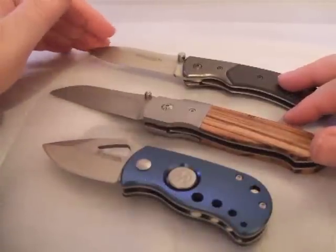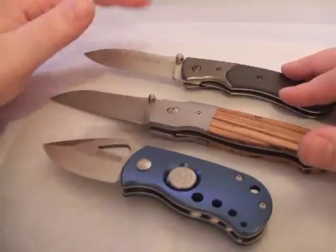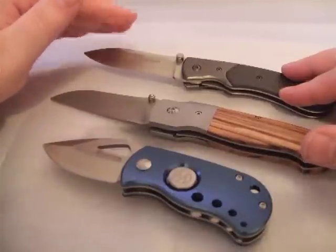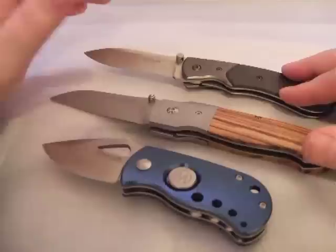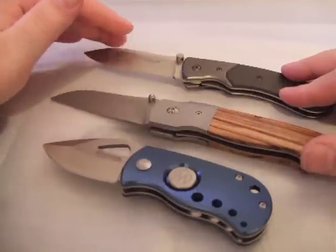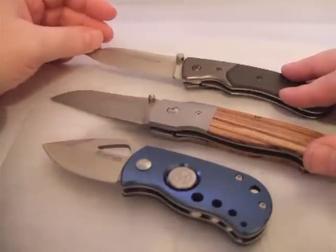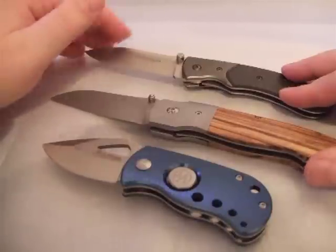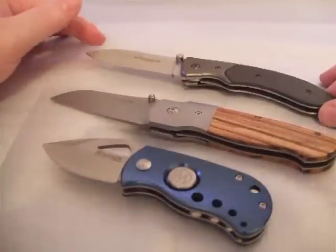The step above, you could say, is the Boker Plus series, which is usually made in Taiwan and sometimes in China, where the steel is typically 440C or EOS 8 — somewhat a step above, a decent mid-range steel. The Boker Plus series is perhaps the most dynamic of the Boker brands, with a lot of interesting designs. And then there's the classic Boker brand with high-end folders but also very classical folders.